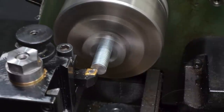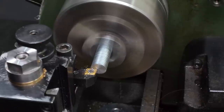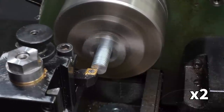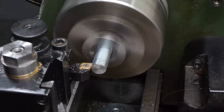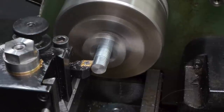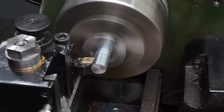As usual, I clean up and face the end with a general purpose turning tool before working on the diameter. The first step is to rough out the length required to go through the slots in the casting, and also fit firmly into the mounting holes on the motor. Based on the measurements I took earlier, this is about 13mm. I need to take down the diameter of this section to a little under 9.5mm so it will fit through the slots.